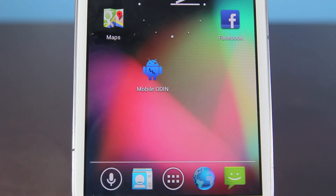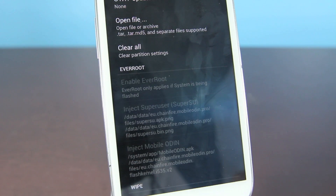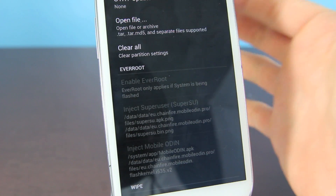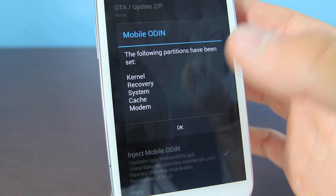The rest of this tutorial takes place on your Galaxy S3. You will need to pay for one app called Mobile Odin — it does cost $5 and I would recommend getting the official version from the Play Store. Once you have bought it and downloaded it, go ahead and open it up. Inside, we're going to select Open File and open from our internal SD card and select the file we downloaded.